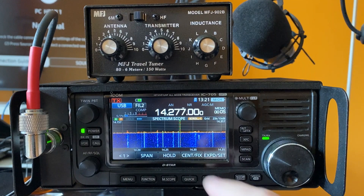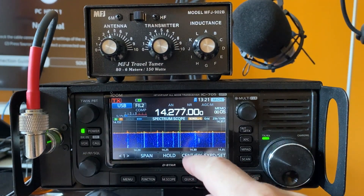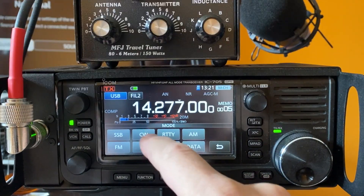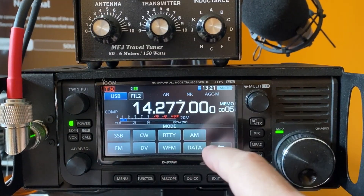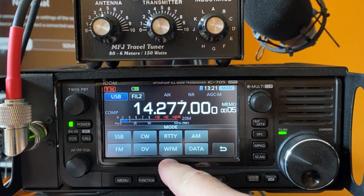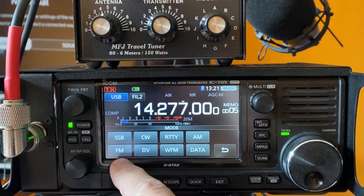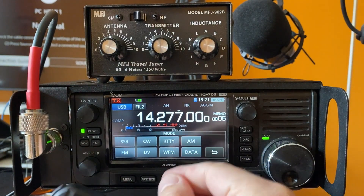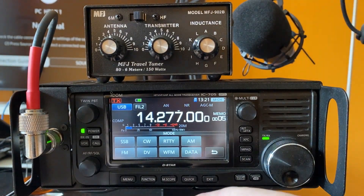So in order to do that, find the desired frequency you want to transmit on, go into CW, and at that point we used to either select RTTY or FM, transmit and adjust.